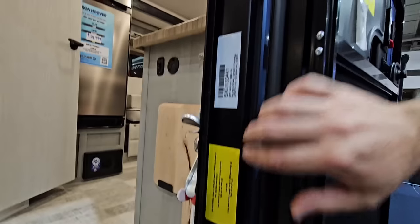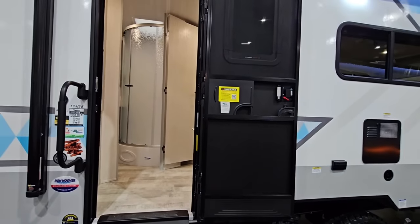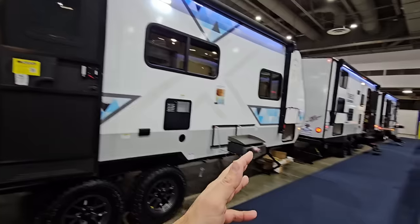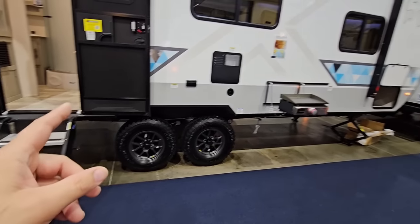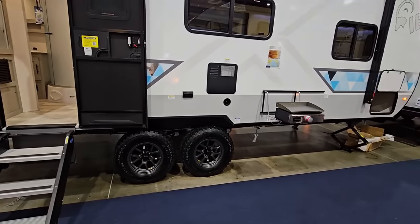But if you don't load this thing up too much — if you're practical, if you only throw like 1,000 to 1,500 pounds worth of weight in here — you could absolutely tow this with a half-ton truck. Just be very careful because this is still very long, wide, and tall off the ground. Not just from a sidewall perspective, but that beast mode suspension absolutely adds height compared to a unit that doesn't have it — probably like 4 inches of height.